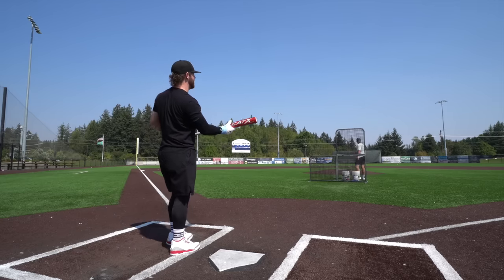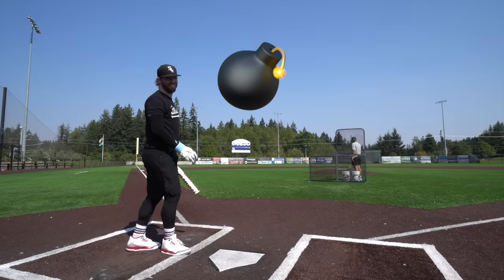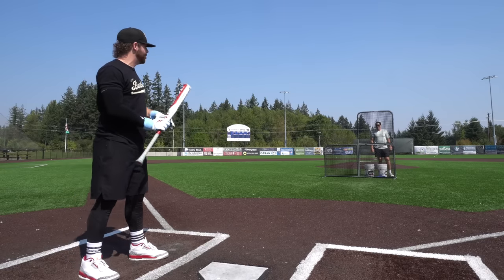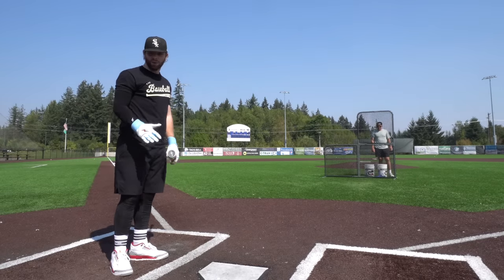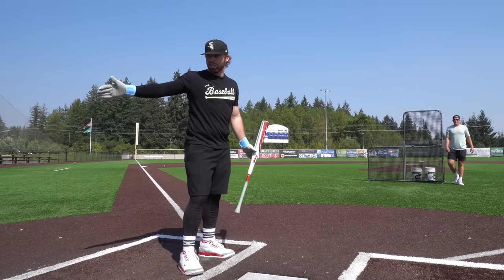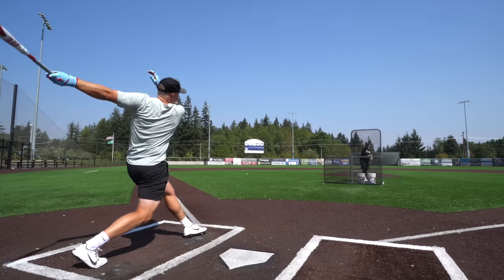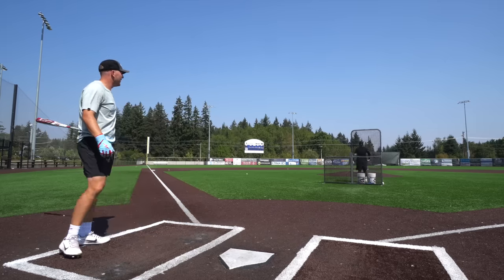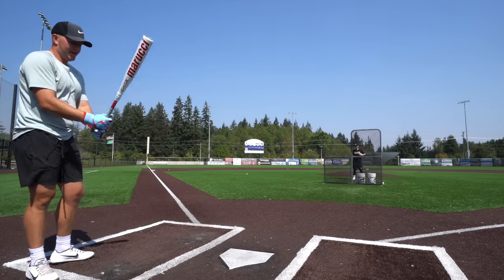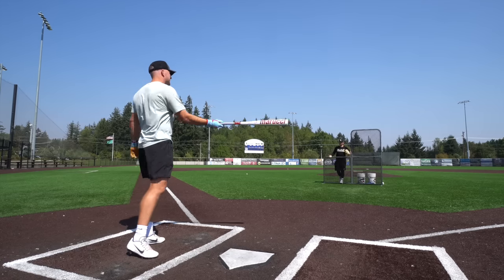Oh, that went in front of a bunch of people out there — that was a nuke! I feel like off velocity I would do better with this bat, but just talking pure power, The Goods definitely has its number. This Connect is almost more similar to the CAT X one-piece than it is to The Goods in my opinion. Yeah, I feel a lot of weight in the hands — way more weight in the handle. I don't feel like I can whip it as much as I can the one-piece.